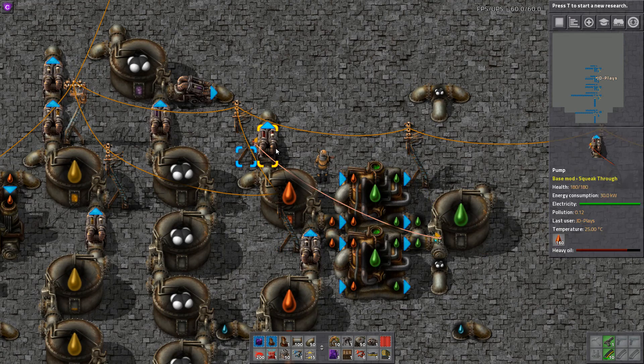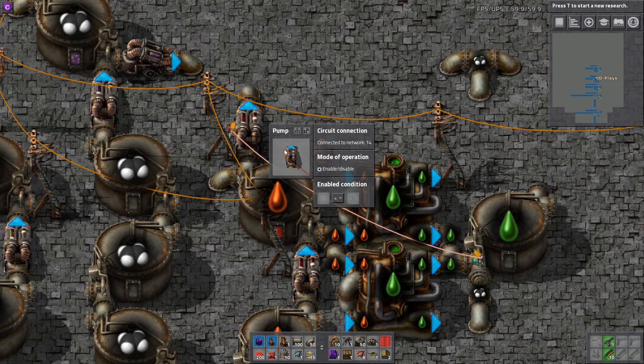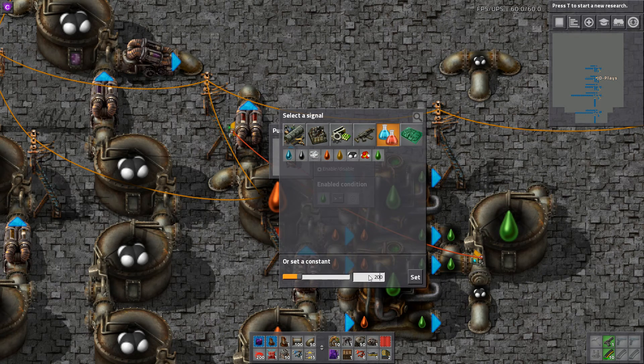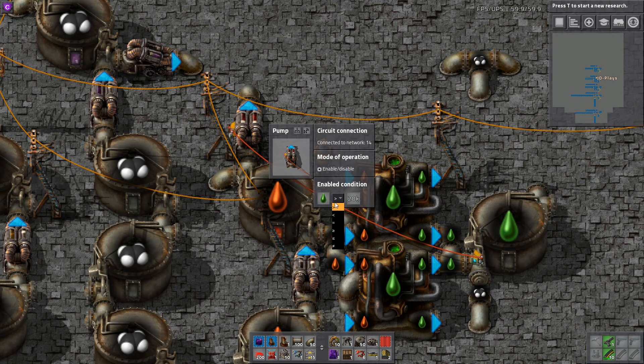As you can see it's got a little red light on the side of it that just says 'I'm off.' We're going to change that to say lubricant is at greater than zero — it suddenly runs. Except we actually want it when it's greater than 20,000.